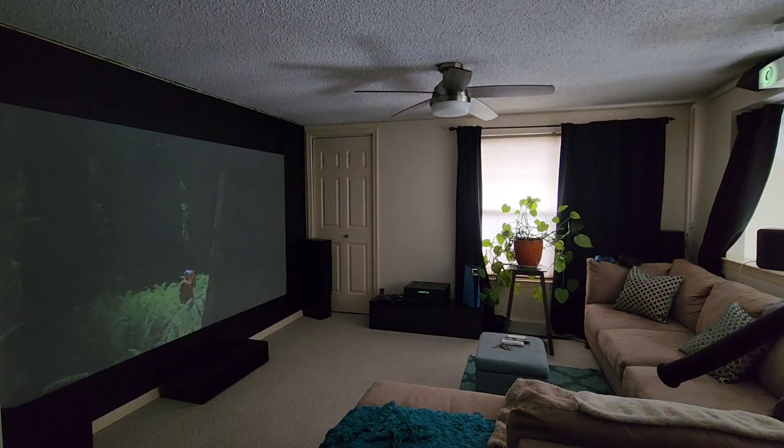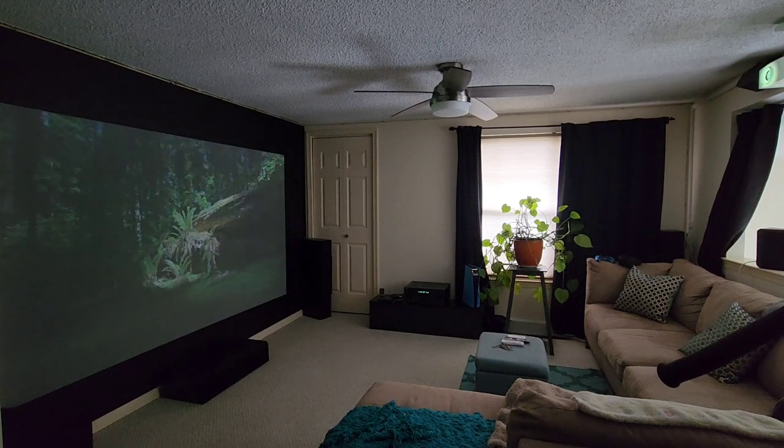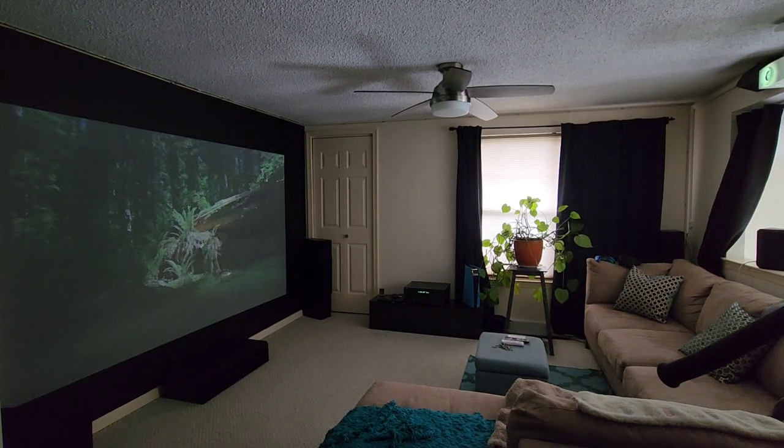This is with the blinds wide open. I'll close them and you'll see the difference.